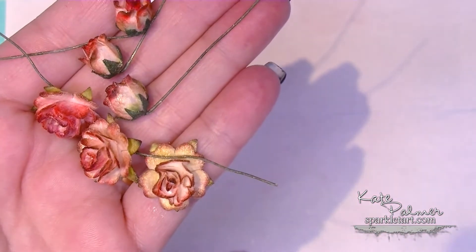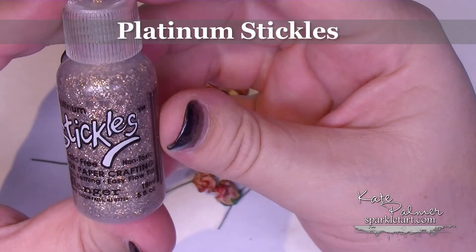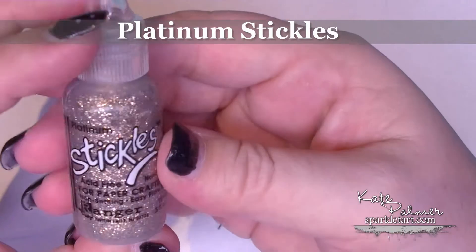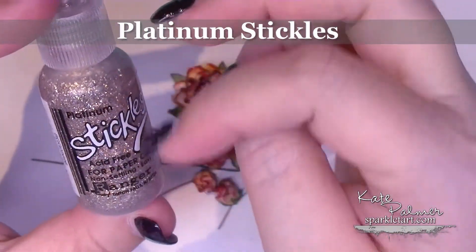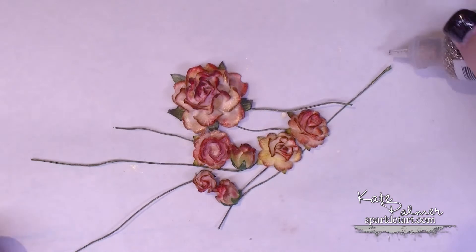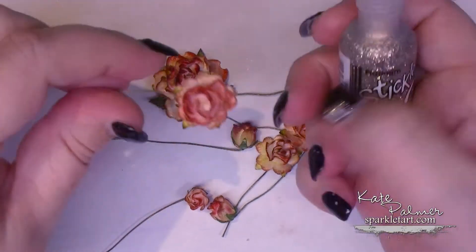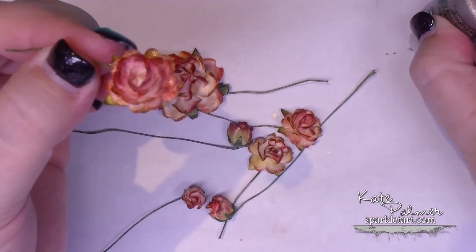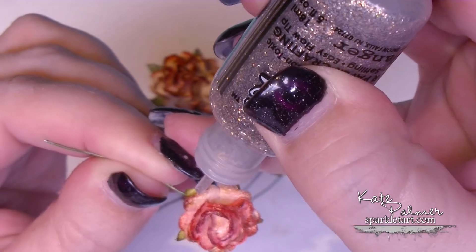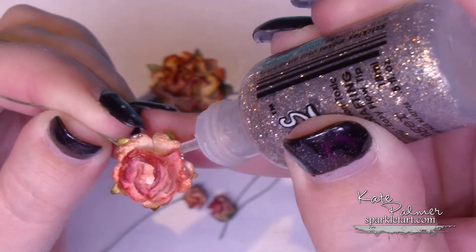Now leave these until they're completely dry, and then we have the Stickles — the Platinum Stickles. It looks like a variety of colours with a few different colour variations in there. You can't do this until right at the end, because the glue in the Stickles will act as a resist and it won't colour the flowers properly. I like to prime it on a piece of scrap paper — I love the nice fine nozzles. You can choose to go Stickles crazy and put it everywhere, or just add it to the tips on a few flower petals.